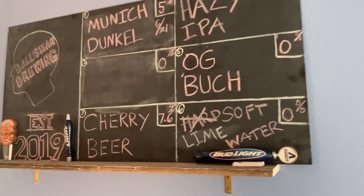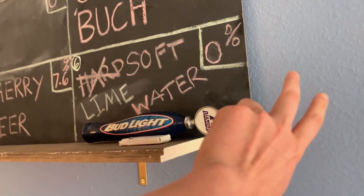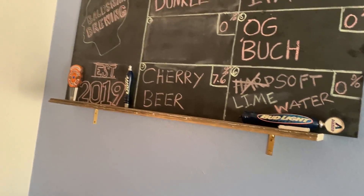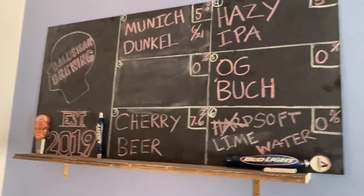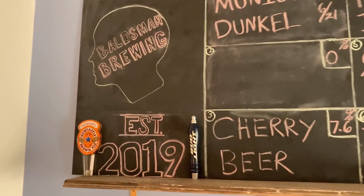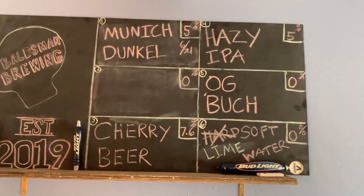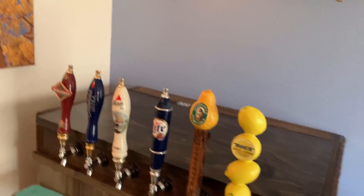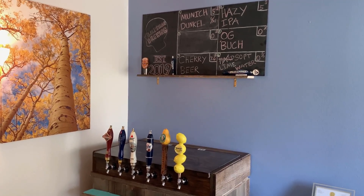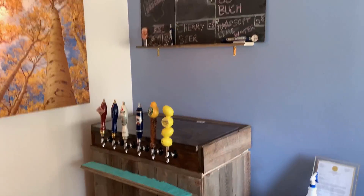This board — funny story — cost me about eight dollars. I just got some hardboard from Home Depot and some chalkboard spray paint. Jess and I came up with this logo one night, and it's a great way to display what's on tap. I love showing people this — I didn't think I'd ever make something like this. It's kind of surreal that I have it.